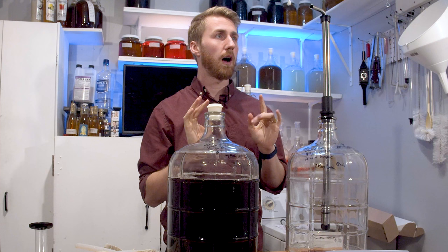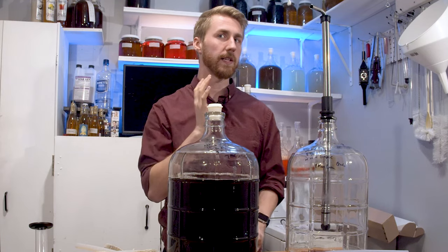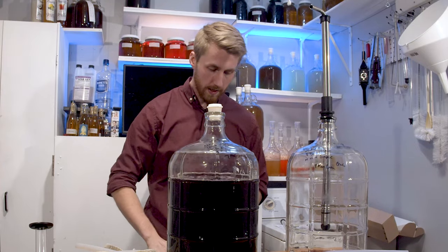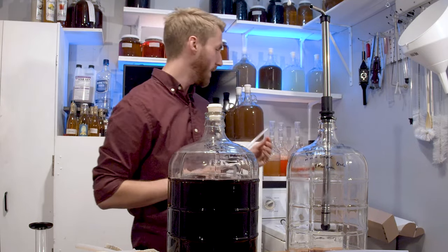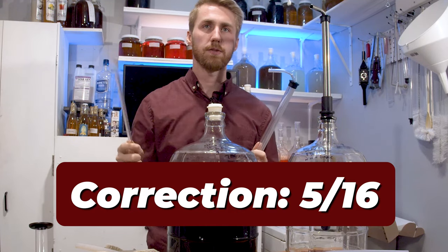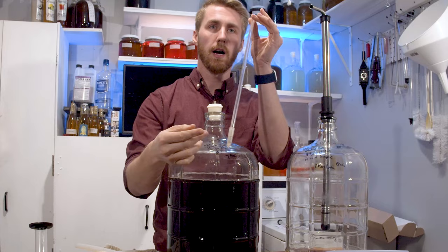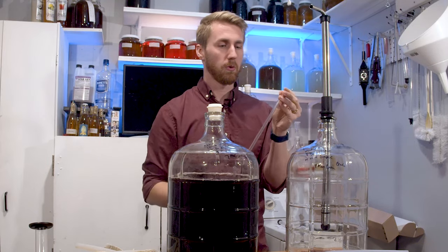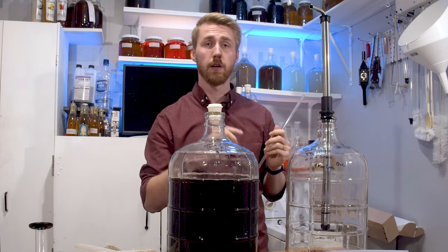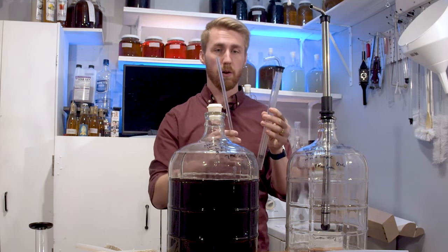One other thing: for bottling, I don't think I'll end up using this because my bottling wands use 3/8ths tubing, which is the smaller size. You might need an adapter or different size tubing, but I won't be using this for more than large rackings of brews. I'll still have to use my smaller 3/8ths auto siphons for bottling.